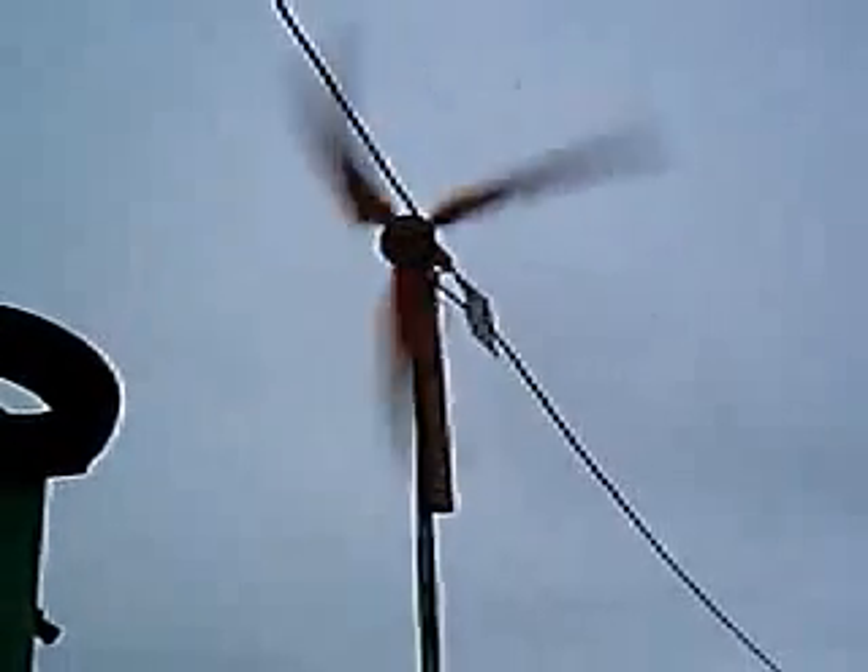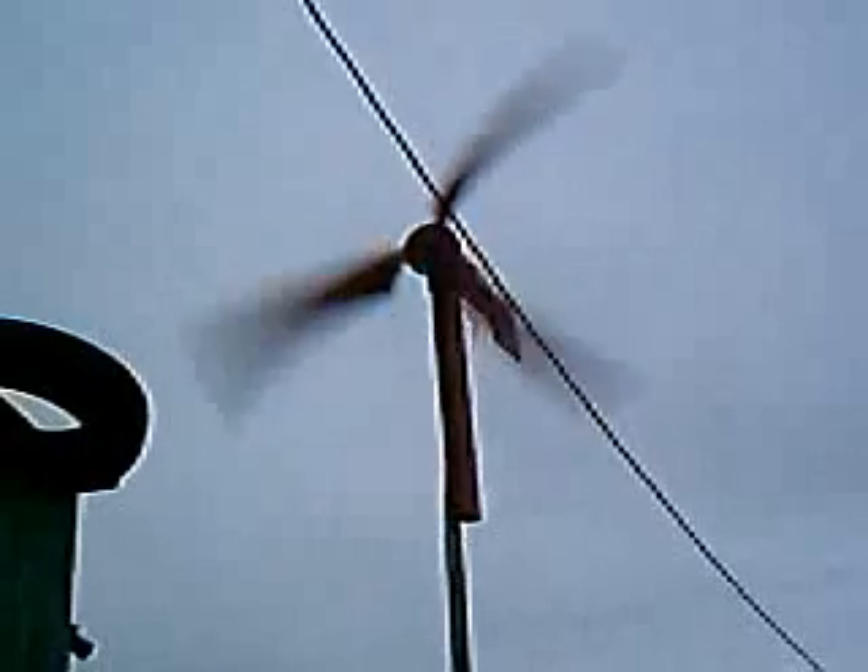This is my wind generator I built out of parts I just had laying around my ranch. It produces about 100 watts and averages what the wind speed is. It does pretty good.